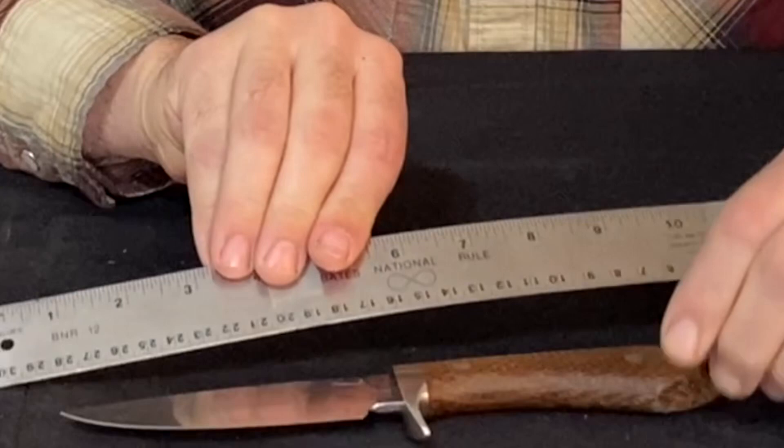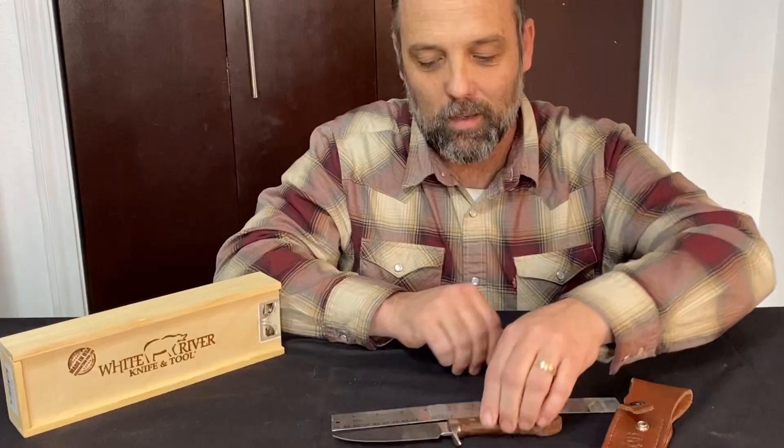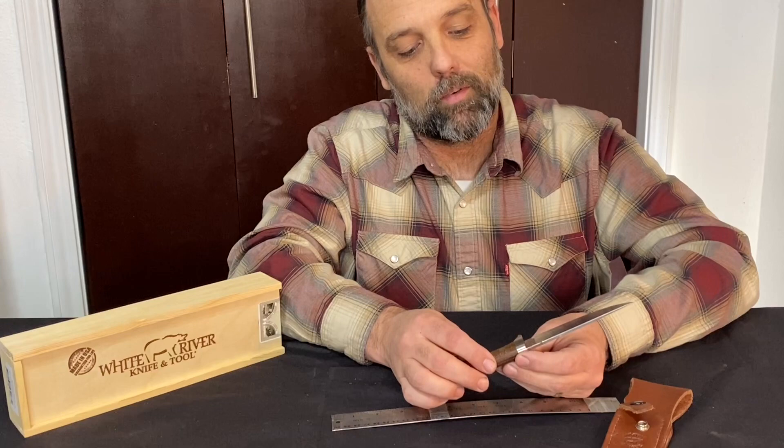Here are the dimensions: the knife is right at 9 inches long and the blade is 4 and a half inches. This is in S35V stainless steel, White River's specialty.